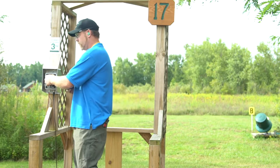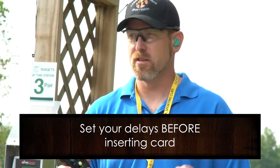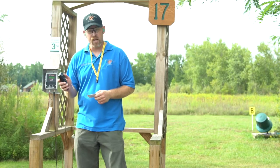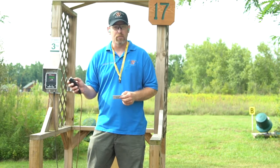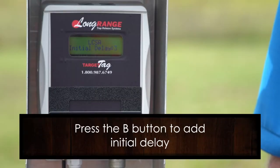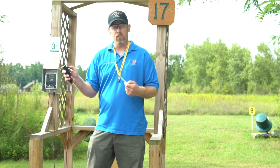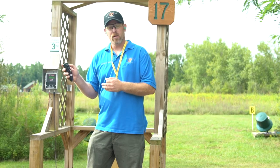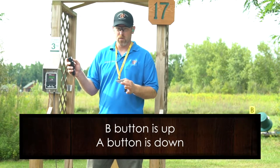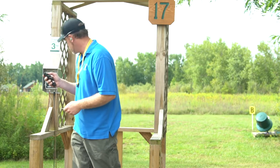If you're going to be a solo shooter and shooting by yourself, before you put your target card in you have to set your delays. To do that, press the A button one time to wake it up, then use the B button — as you push the B button it's going to add seconds for your first delay. It'll go anywhere from zero to six seconds. If you go up and decide it's too much, push the A button and it decreases the seconds. So you set your first delay.